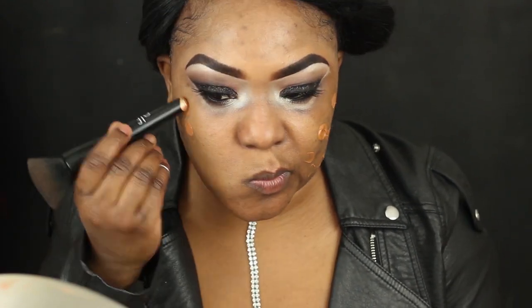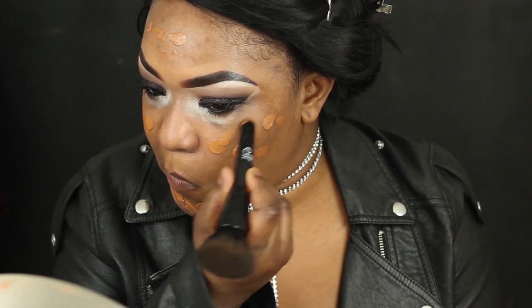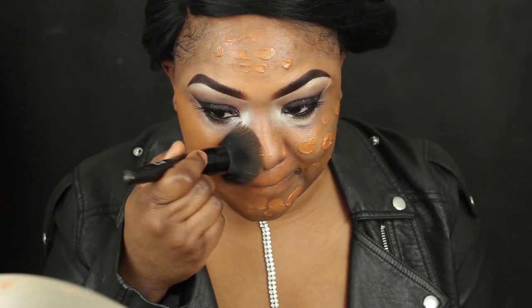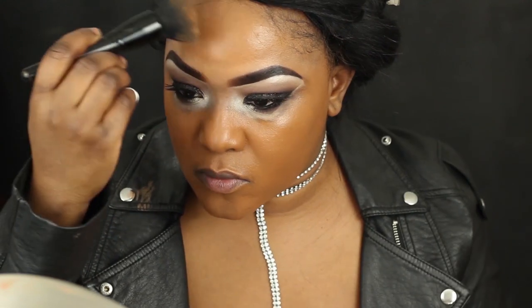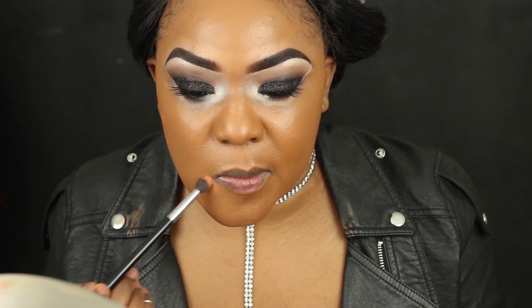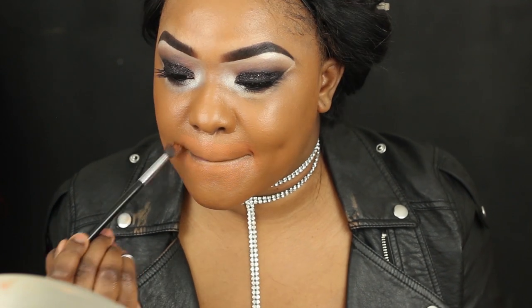For my foundation, I'm actually mixing the E.L.F. foundation that I recently purchased with my BB cream, and I'm just going to blend that out all over my face. Then I'm going in to do some spot correcting with my L.A. Girl color corrector — the orange one — and I like to do it after I put on the first layer of foundation because then there's not too much to conceal. I just do spot correcting and that saves some time, then I go over it with another layer.